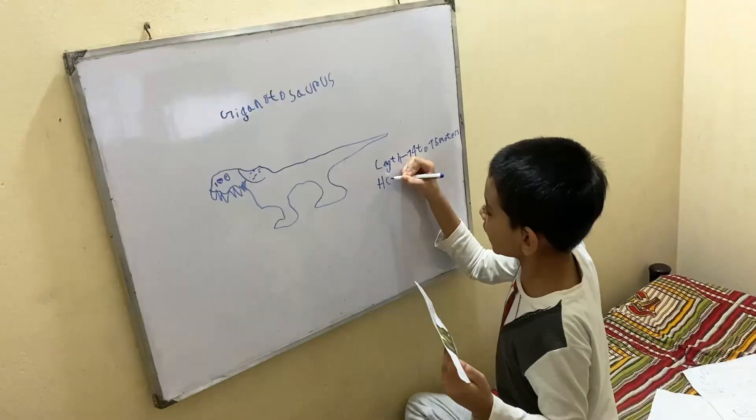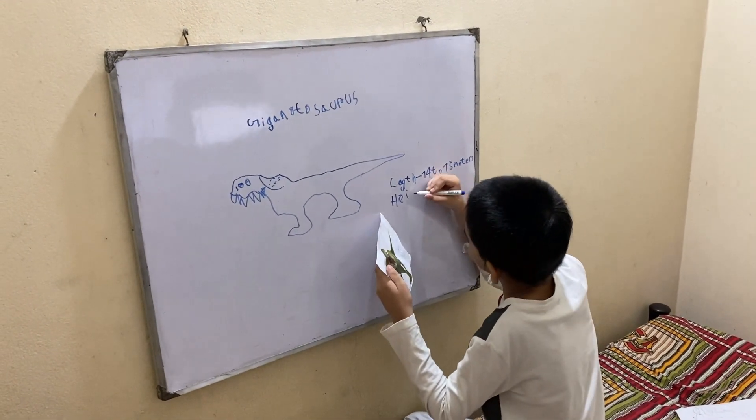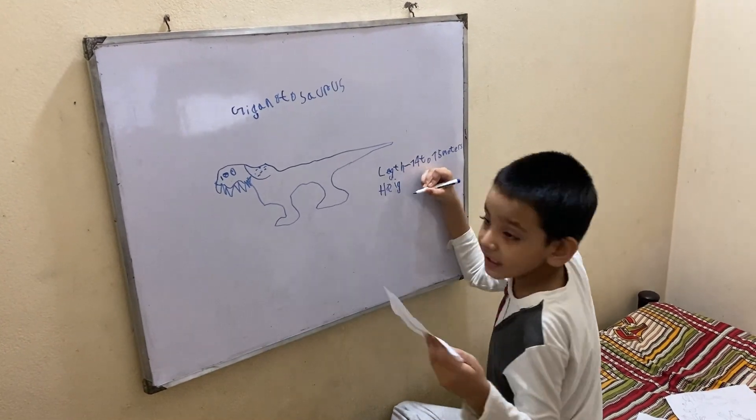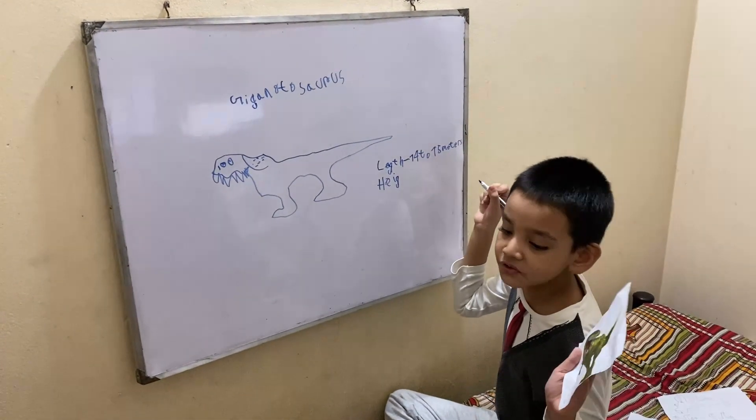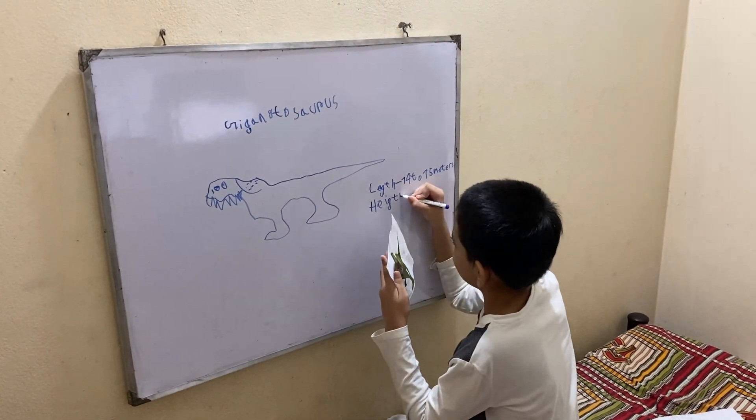Now it's gonna be height. Height is in meters. In the next episode, we're gonna show you about the planet with no dinosaurs.